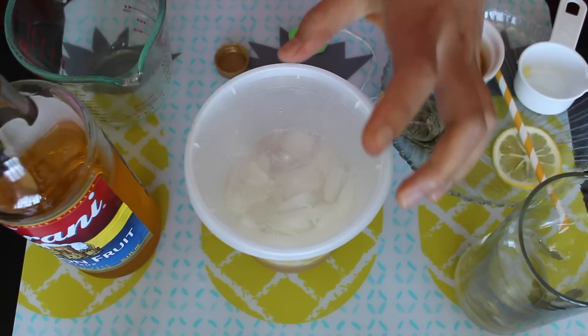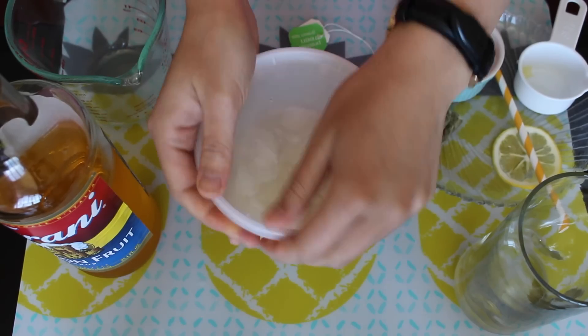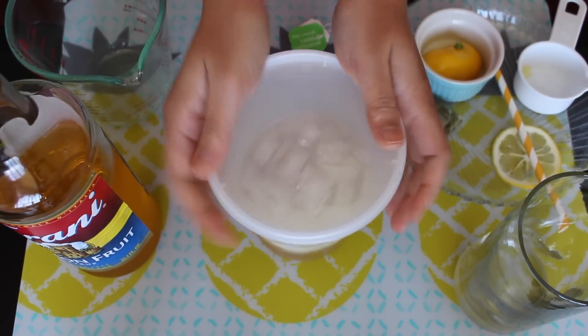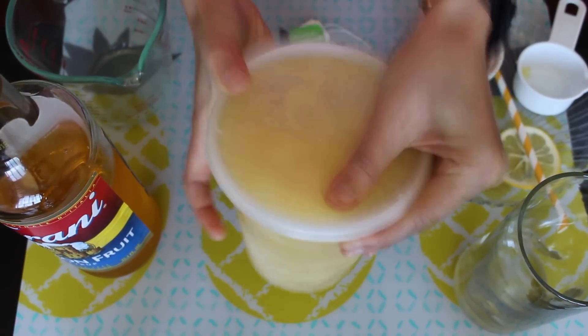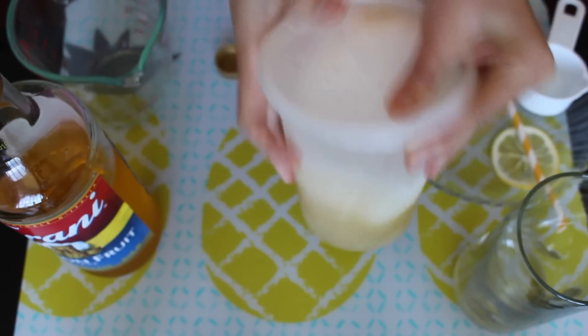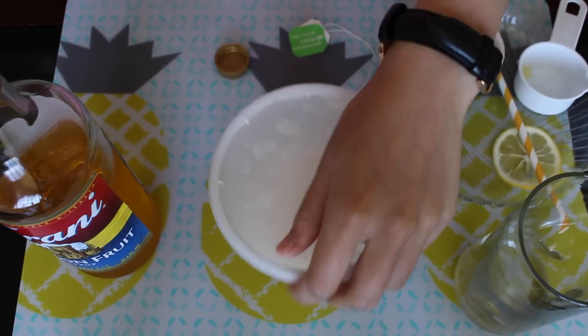Close the lid tight — make sure this lid is tight. If you have one of those metal shaking jugs — I can't think of what those are called — you can use that. Make sure it's tight and shake it up. When it gets all bubbly, it's done. See how easy this was!